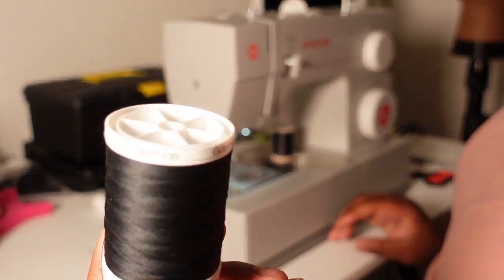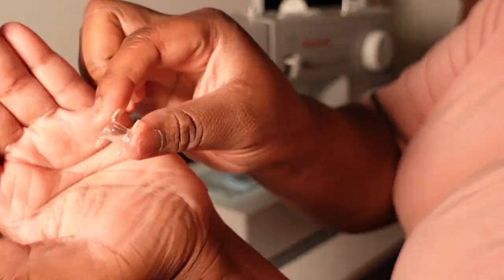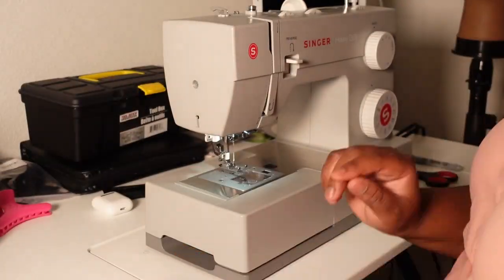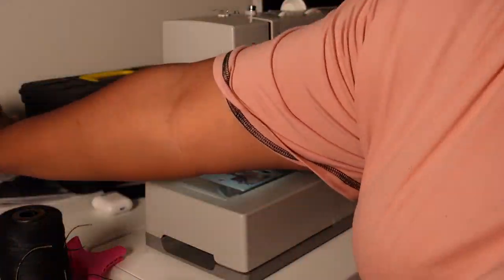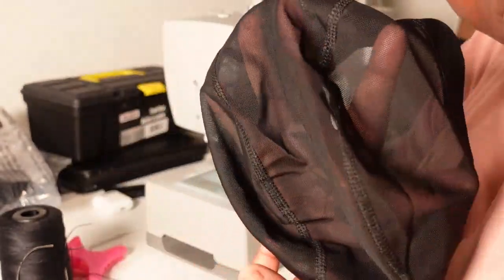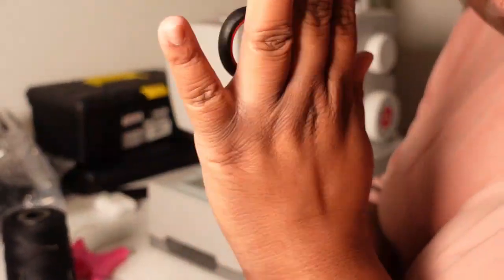The items that you'll need is some thread — I have two different types: the Gutermann thread and the Coates and Clark thread. You will also need your bobbin, and I'm going to show you guys how to thread your bobbin. And a permanent marker. I also have my wig bands, some regular needle and thread, and of course my mesh dome cap. I like to use the mesh dome caps because they are very breathable. And a pair of scissors.